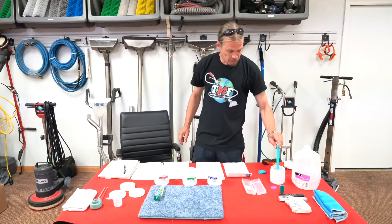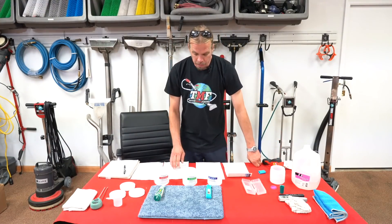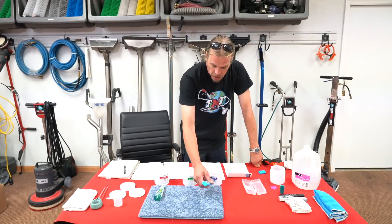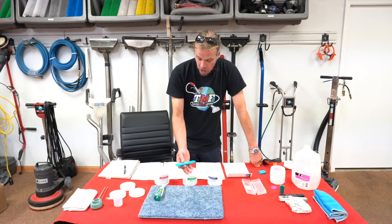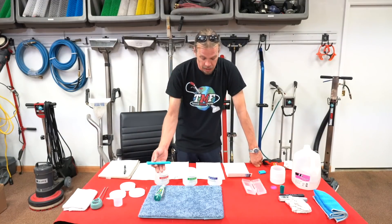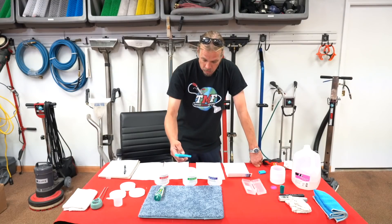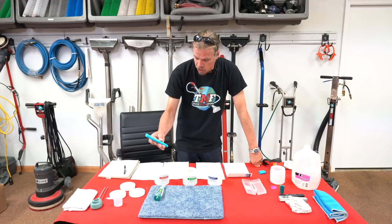Now each one of these meters is calibrated slightly differently. But one thing does stay the same — when you calibrate them, you always want to start with your neutral and then go into your acid and then calibrate it for your alkaline. So let's do that now. This particular one has two buttons on it — an on button and a temperature/calibration button.